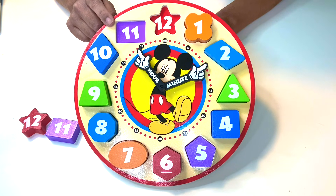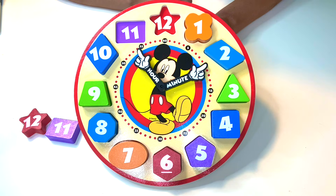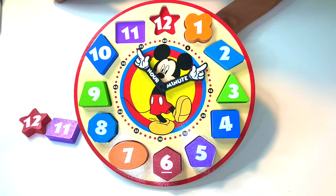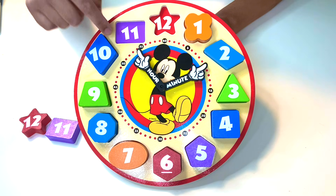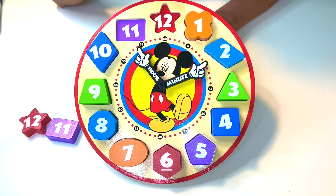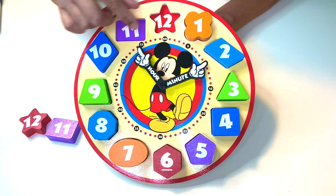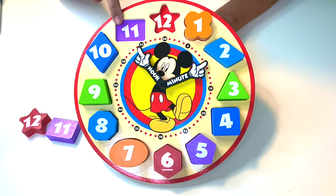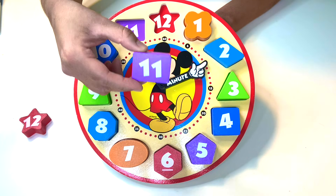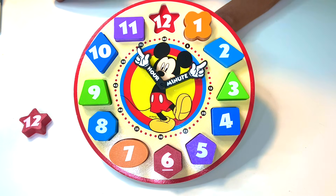We're on the number eleven. It has the numerals one and one — eleven. It is in purple. It's another four-sided shape with two short sides and two long sides. It kind of reminds me of the parallelogram, except these lines are not on a diagonal — those are diagonals, but these are just straight lines. It's in the purple color. Here it is — it's a rectangle. It's a rectangle in purple with the number eleven on it.